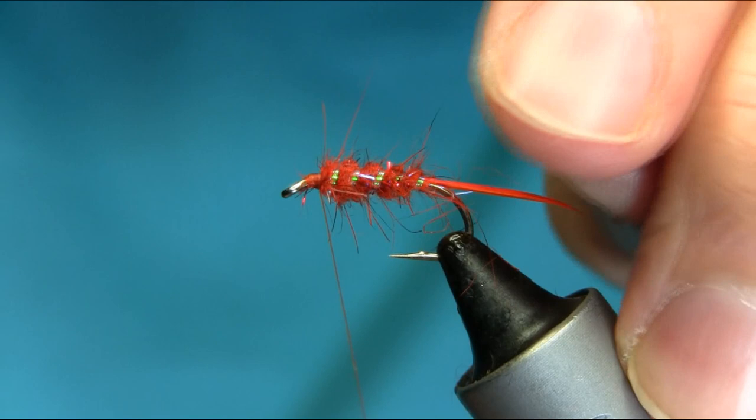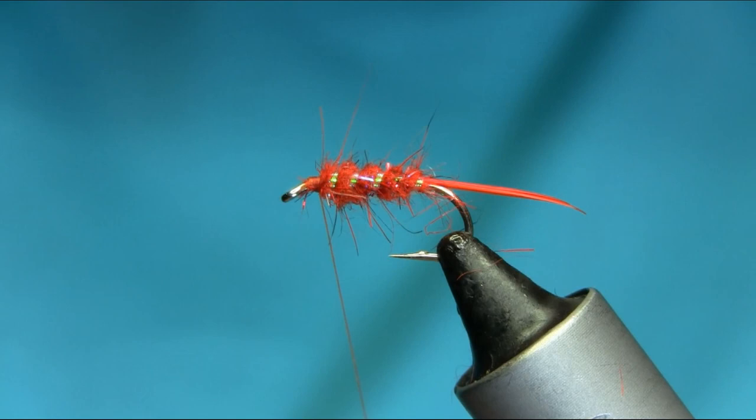If you use two biots, they normally last a very long time, and the brilliant thing about these biots is that they sit very nicely.